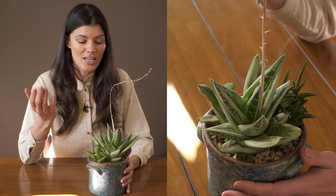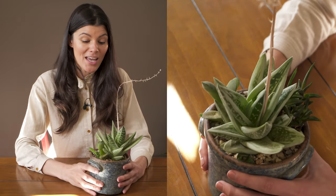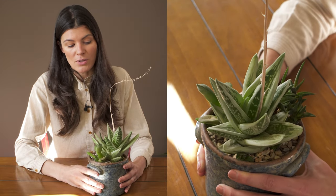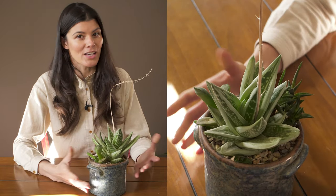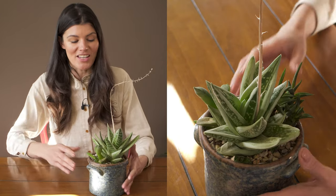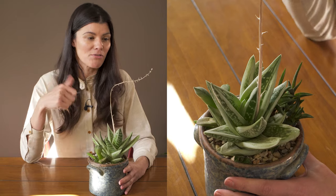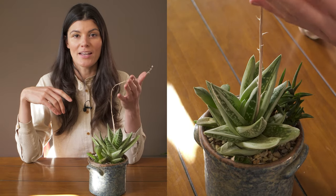Luckily these plants don't need to be watered very much in the winter months, and they're not really heavy fertilizer feeders either. You can go with a more succulent fertilizer like a 2-4-7 or 3-4-7 and apply it on a monthly or even bi-monthly basis — that's going to be perfect.